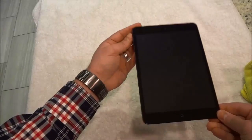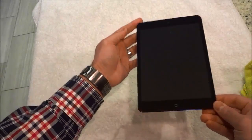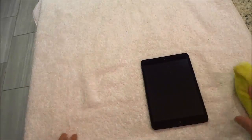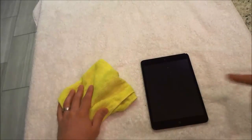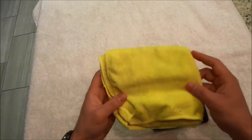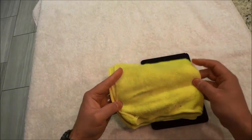If you take a look at the iPad screen now, hopefully you can see this in the video, but it is perfectly clean. I didn't use any glass cleaner. I didn't use any products that you have to spray onto the iPad. All that I used was a dry microfiber cloth.